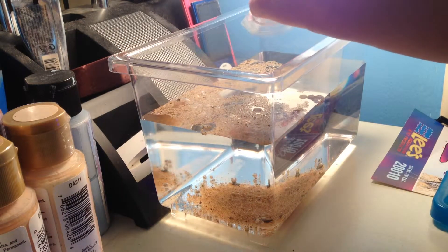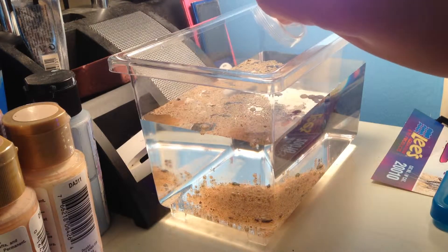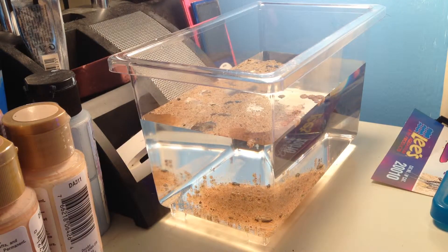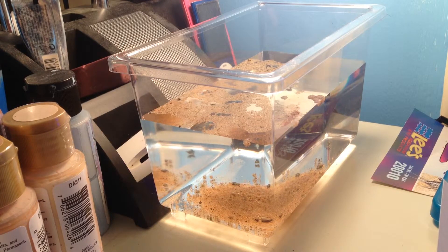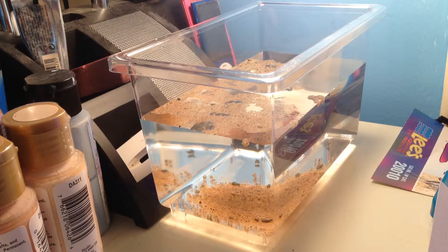I've had these for a little while, so I hope they still hatch even though they've been sitting in there. I think they're supposed to be able to hatch a while after the Triops lay them. So now we have set the eggs in the tank and now you just have to wait.